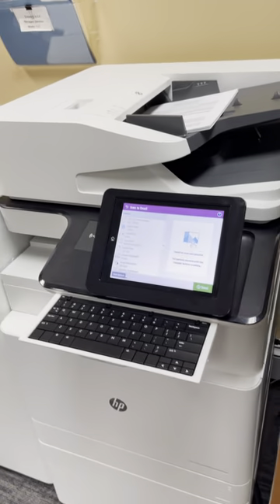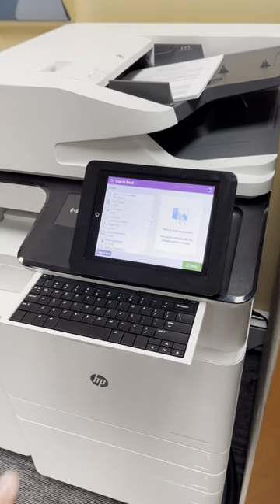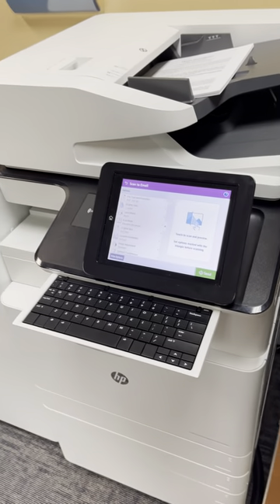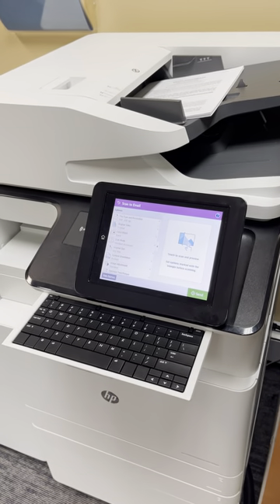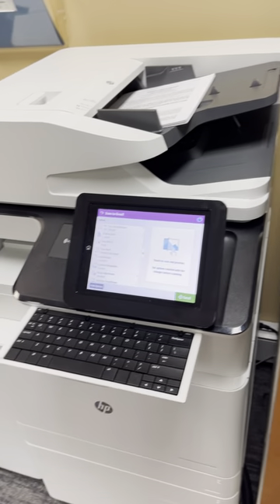What you see here with the HP is you get that kind of laptop tablet workstation where you have the full-size keyboard, which is very helpful when naming files and sending scan-to-email — because now you can name a subject, put a message in, and send the email off.